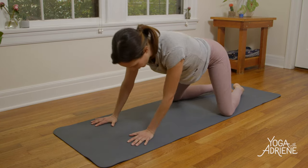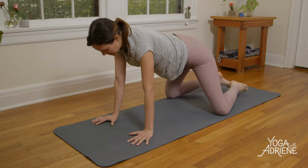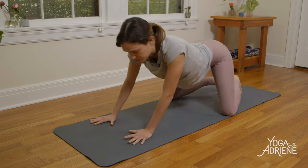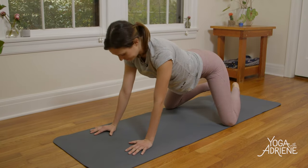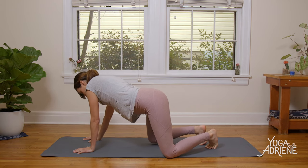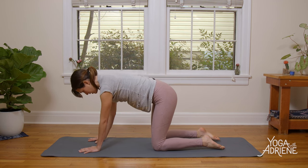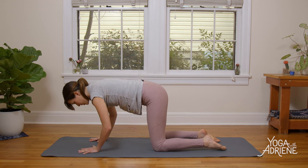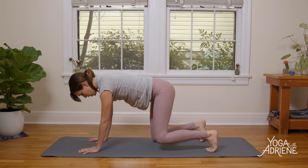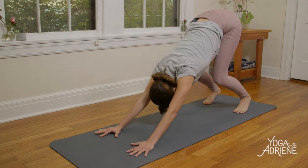We'll do a couple more circles. Notice if you've already begun to get bored — normal human thing. See if you can explore other areas of the body: side body stretch, fingers, toes, neck. When you feel satisfied, come back to all fours. Walk the knees underneath the hip points, wrists right underneath the shoulders. Press away from your yoga mat, press into the tops of the feet, take a deep breath in, then exhale and curl the toes under slowly.